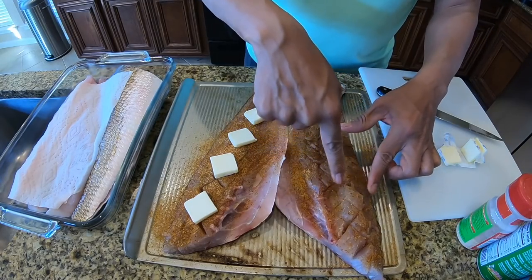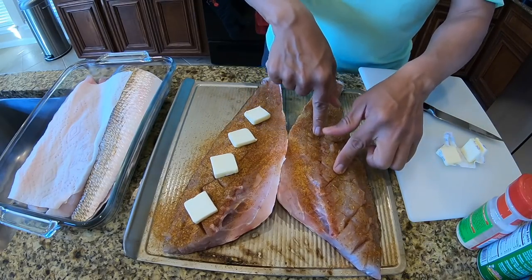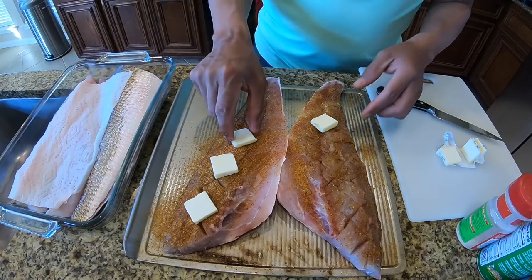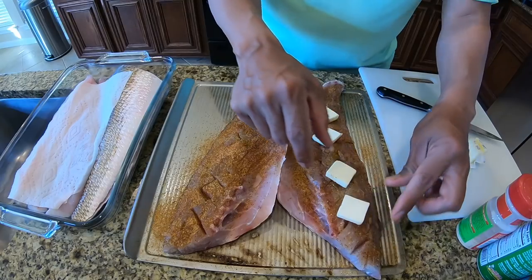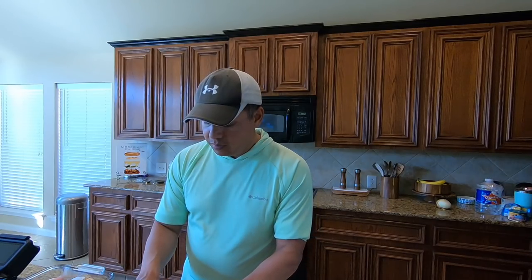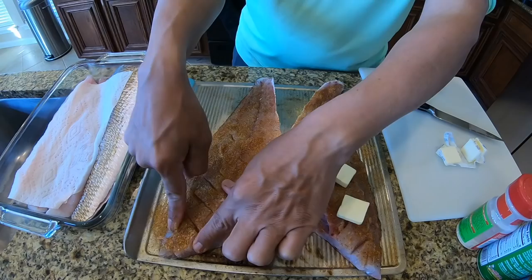It's so good. I don't think the family is ever going to get tired of redfish on the half shell because it is a definite winner inside this house. To all of you that recommended doing the redfish like this, I really appreciate it because you cannot go wrong doing fish like this — it is that good. If you haven't tried it before, you definitely need to try it.